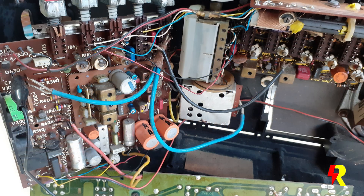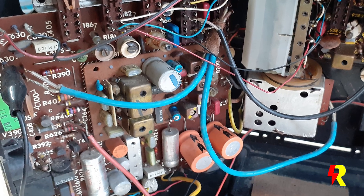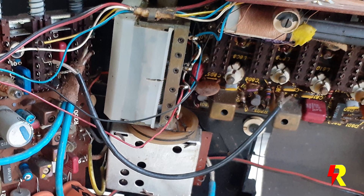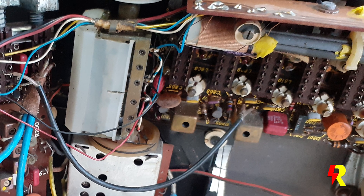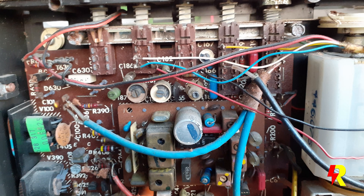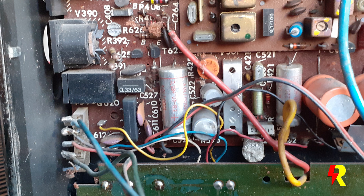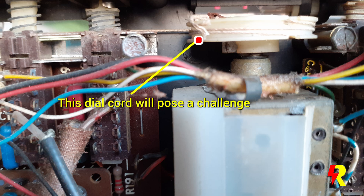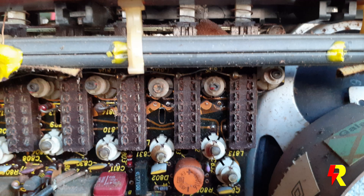I'm going to show you some pictures of the components on the main board and the type of wiring. These German radios are pretty complex and not very easy to service compared to Japanese ones — that's my personal view. The technology is marvelous, built upon European technology. Brands like Grundig, Saba, Telefunken, and Nordmende are all very difficult to service, though performance is excellent.